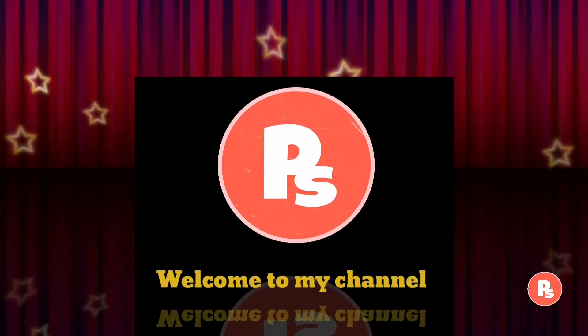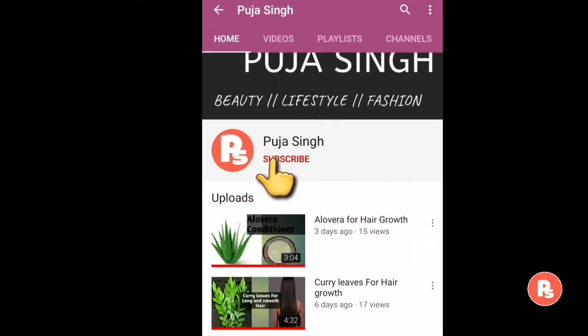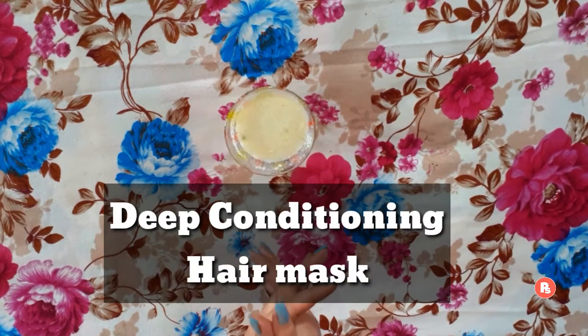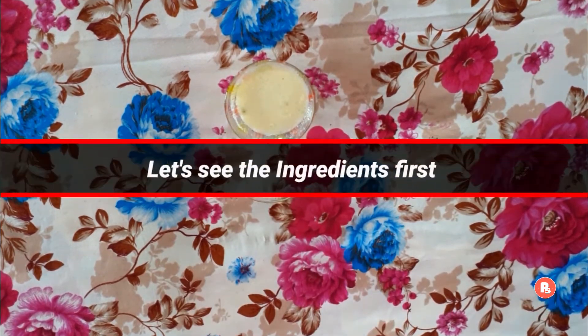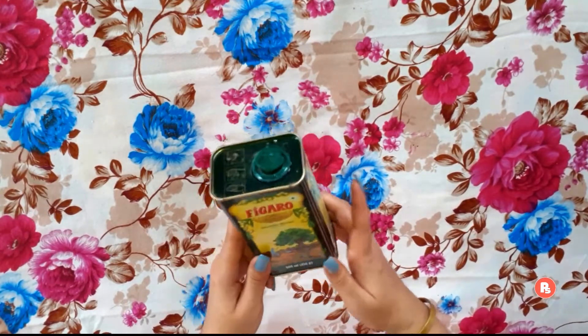Hello friends, welcome back to my channel. Hope you all are doing well. Before we start, make sure you subscribe to my channel and also hit the bell button for further notifications. Today I will share with you a hair mask which will solve your hair problems. You need more time and not more money. Let's see the ingredients — first, olive oil.